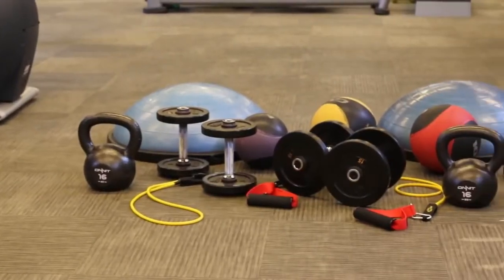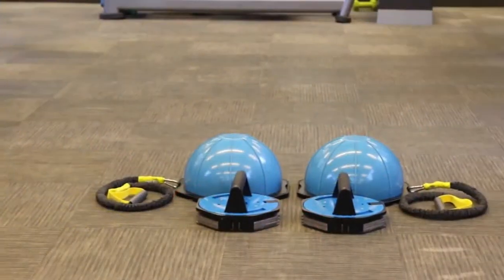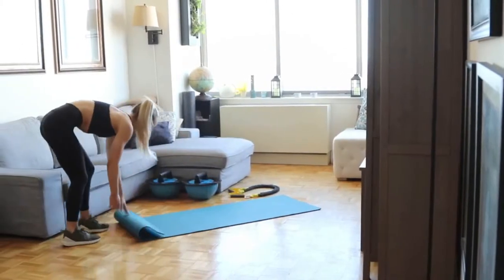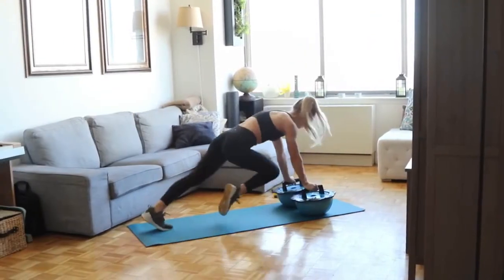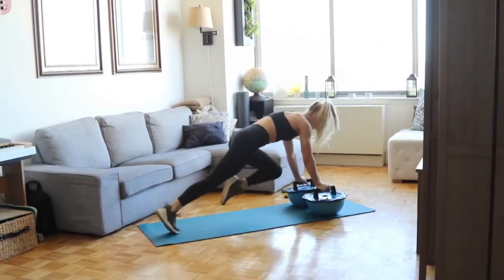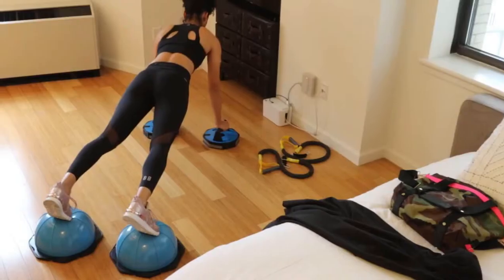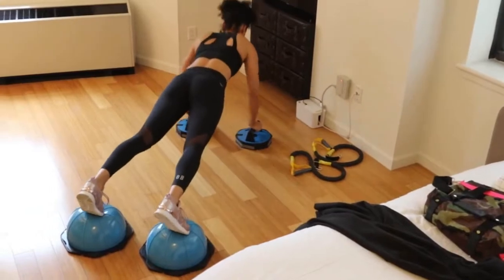Auto combines all the products you see here into one system, bringing the gym to you. With Auto, there are over 400 exercises you can do in the size of a yoga mat. Auto is small enough to store wherever you want, but big enough to transform your fitness.